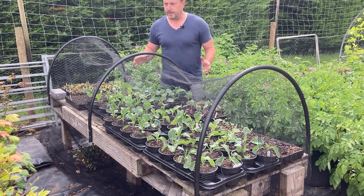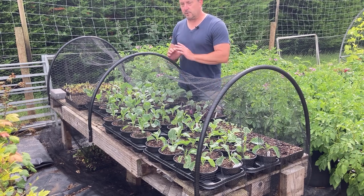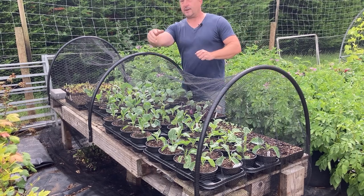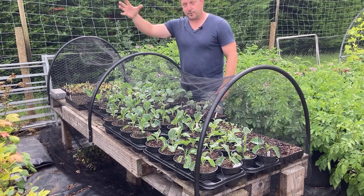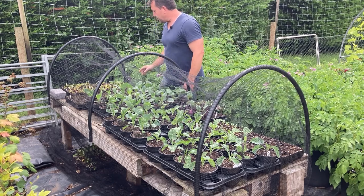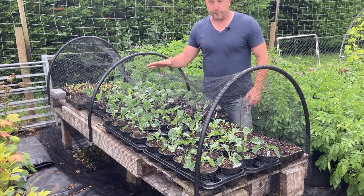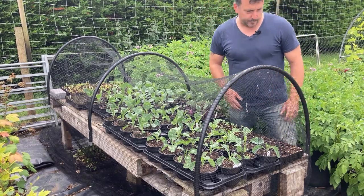I've had a little bit of flea beetle damage on the pak choi. I always seem to get a few here. It hasn't been so bad this year — last year I had a bit of an infestation in that heatwave; every time I walked past my brassicas it sounded like somebody throwing a handful of sand, you could just hear them jumping. This little seedling bench has been a godsend really, it does save the plants from the birds.